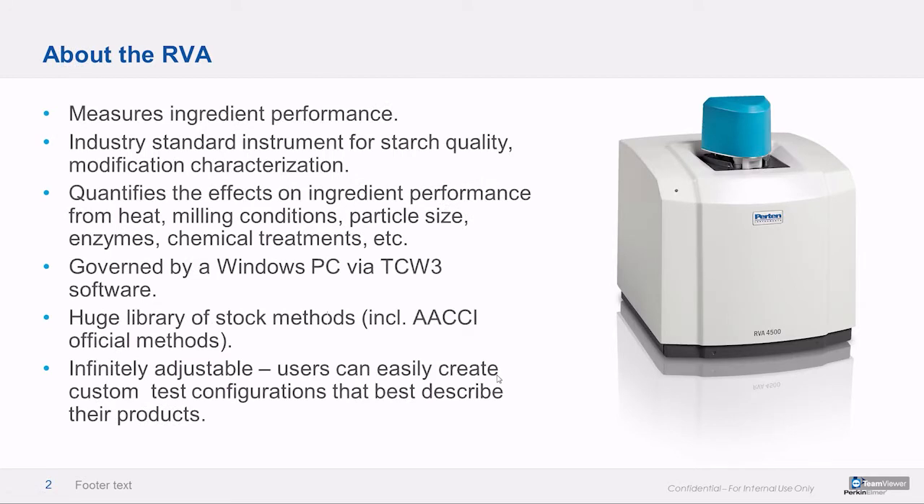The RVA measures ingredient performance — it's a unique tool in that regard. Nothing else really does what it does in this way. It's the industry standard tool for starch quality and soft wheat flour performance, and it allows the user to quantify and visualize effects on performance from things like starch damage, milling conditions, particle size, that kind of thing. There's a big library of stock methods, including AACCI official methods — now called Cereals and Grains. It's infinitely customizable, which is especially handy for dry mixes since dry mixes vary quite a bit.